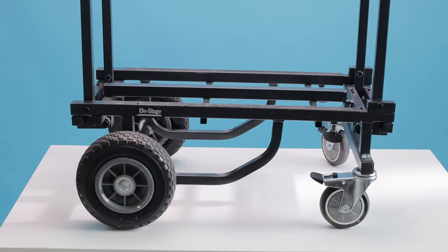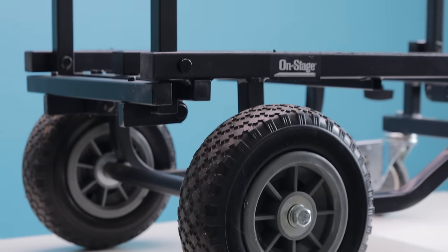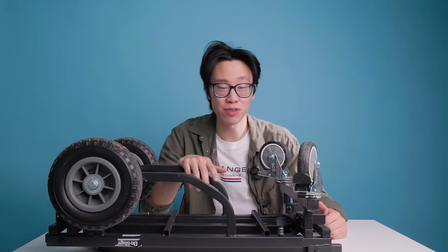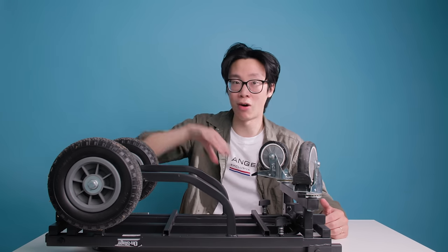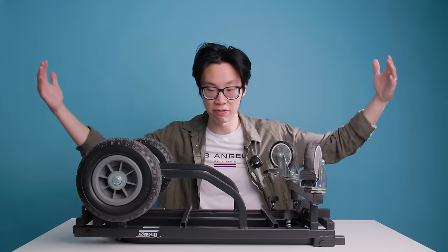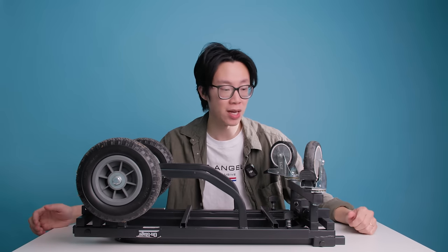Number five is the equipment cart — the OnStage UTC 2200 utility cart. This thing is a game changer. I wish we'd bought it way sooner. We load all our gear onto it: Pelican cases, boxes of camera stuff, C-stands. Having everything on wheels saves us from going back and forth between the car and the venue. It folds down super small for the trunk but extends up to seven feet long.